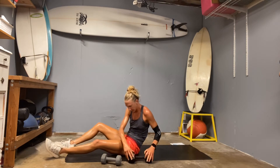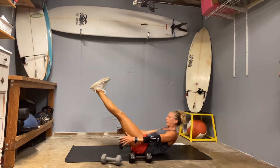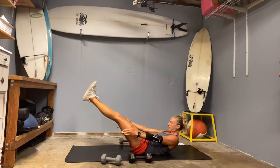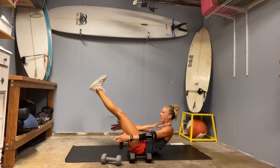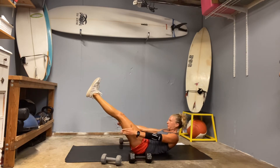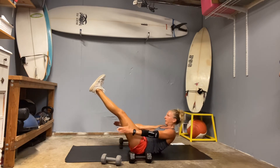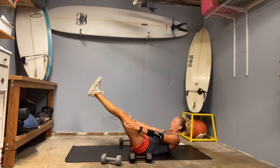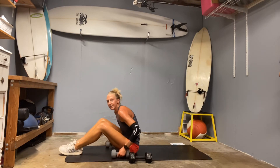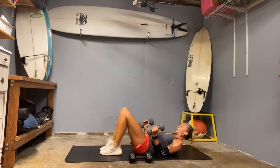Weight goes down. Find your V. Hold and crunch. One. Two. Three. Four. Five. You must scoop the belly. Nine. Ten. As my sets progress, my legs are not going to be able to go as long.